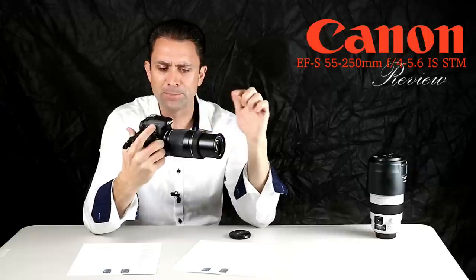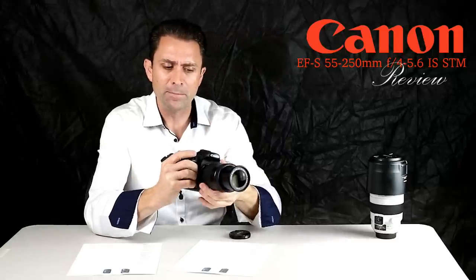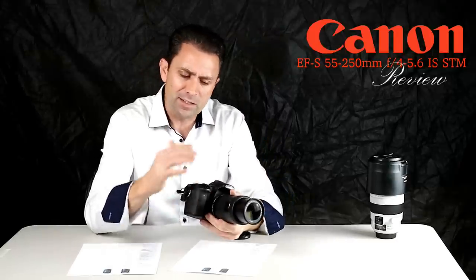The manual focus ring relies on a signal from the ring routed through the STM motor, and it's the STM motor that actually moves those elements inside the lens.